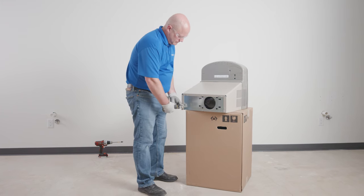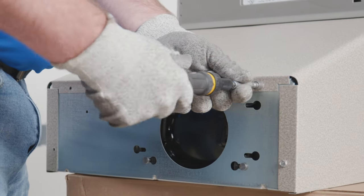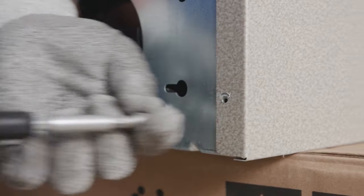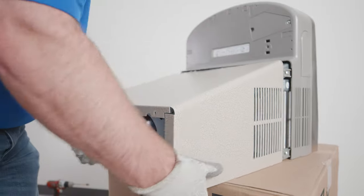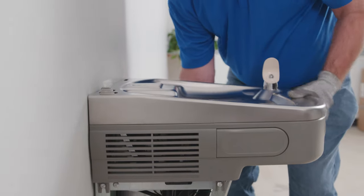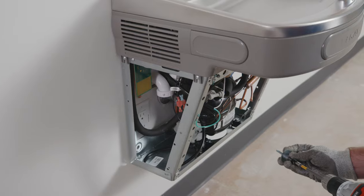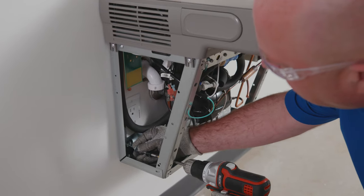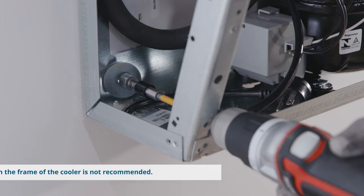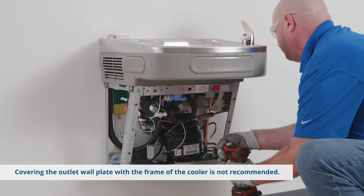Remove the four screws that secure the front panel, located at the bottom of the cooler. Set these screws aside — you'll need them later. Remove the lower front panel by pulling straight down. Place the cooler onto the hanger bracket, making sure the brackets are properly engaged in the slots on the back of the cooler. Using two appropriately sized screws and washers, secure the unit to the wall using the bolt holes at the bottom of the unit. Make sure the screws engage in a structural member.